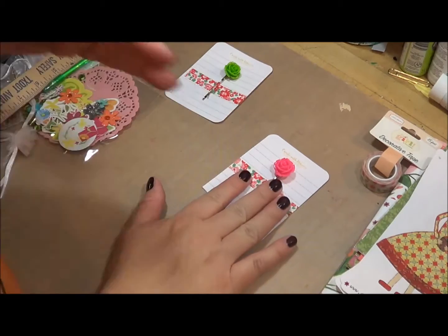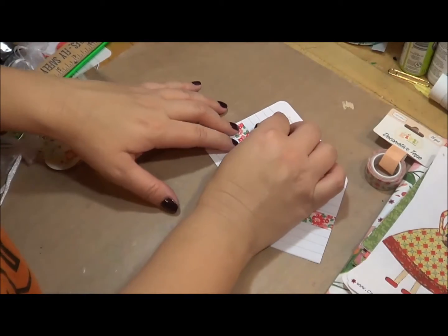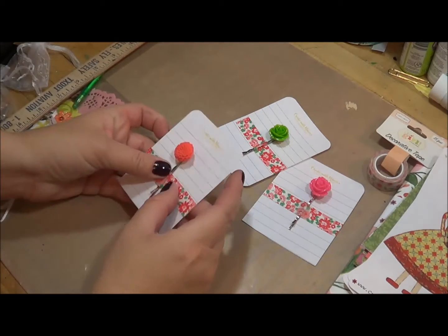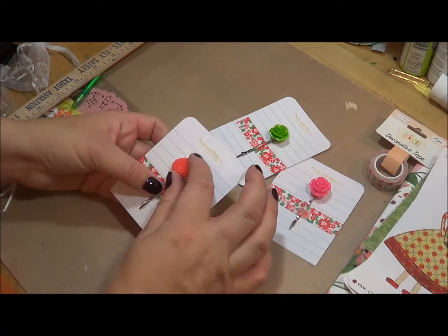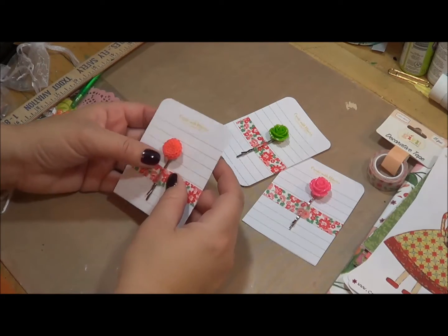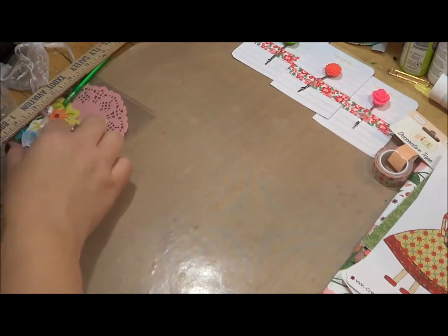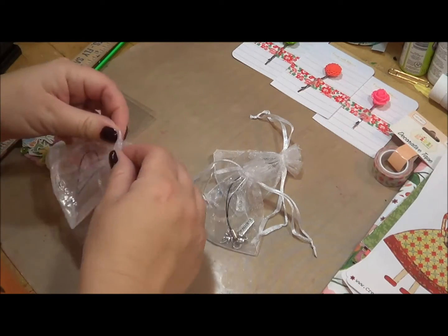Also in the kit are these little clips — they're kind of like bobby pin clips. In the kit you will receive one, but they may come in different colors. Most of them are going to be roses — you can get pink, green, purple, red; there's a whole variety. There are also a few different styles that are not roses. These are great — I love putting these at the top of my planner pages, to mark your book, or to decorate the front pages.